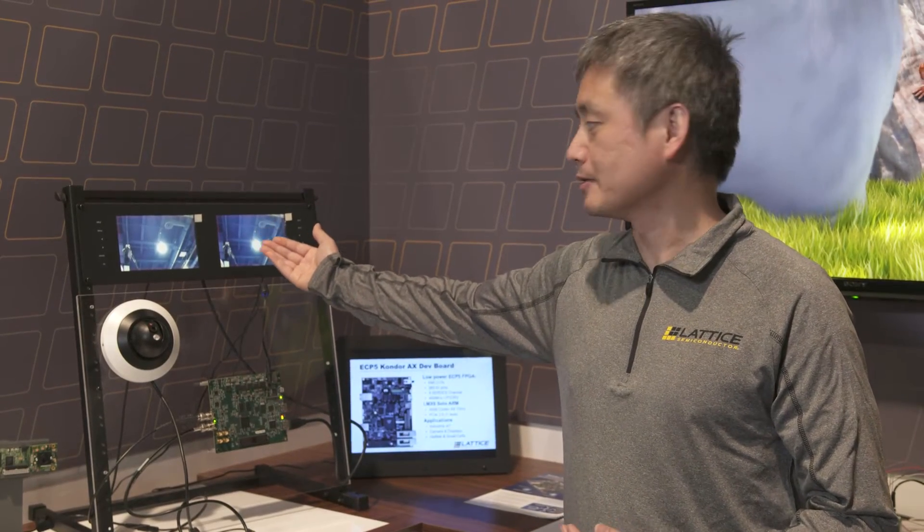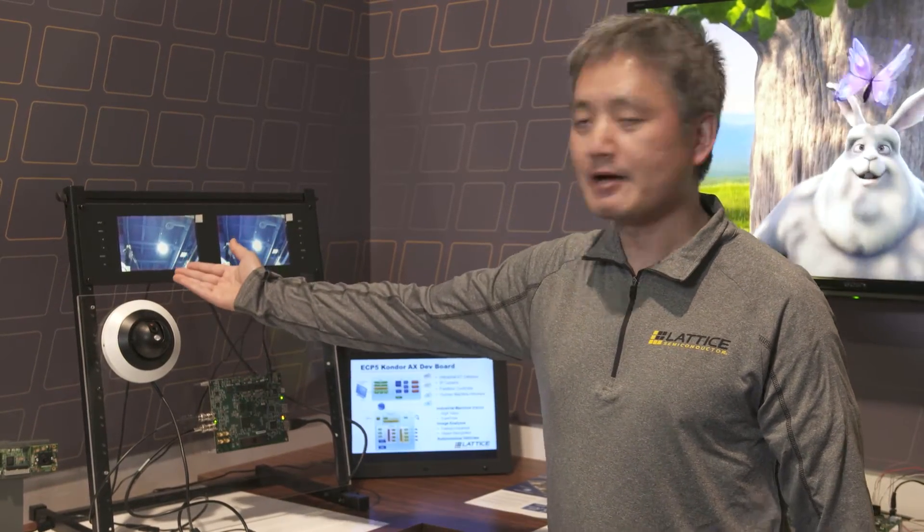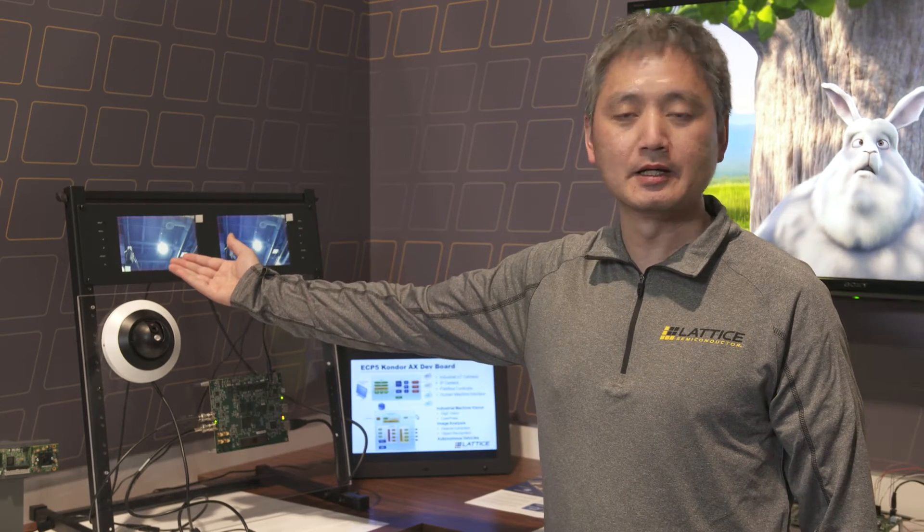SDI can be transferred through a very long coaxial cable, but there aren't many SDI monitors on the market. So what we do is convert SDI format into HDMI and display it on an HDMI monitor. On the left side of the screen is the SDI output; on the right side is the HDMI.